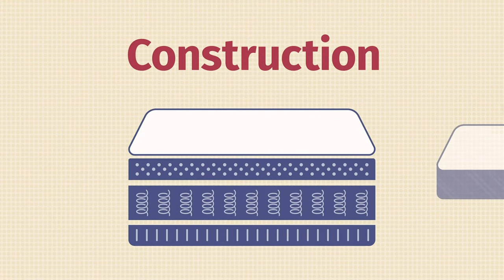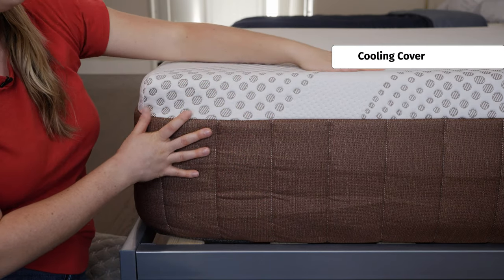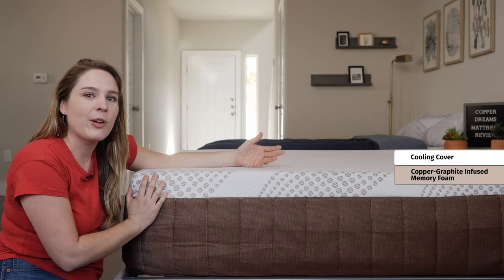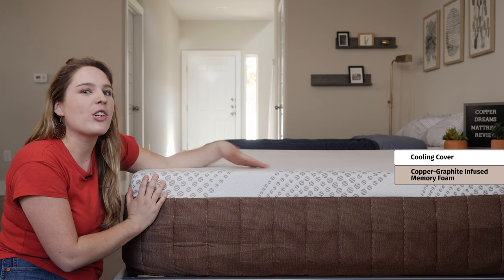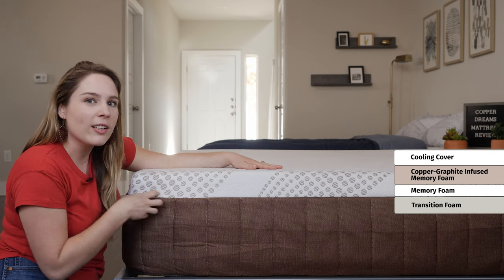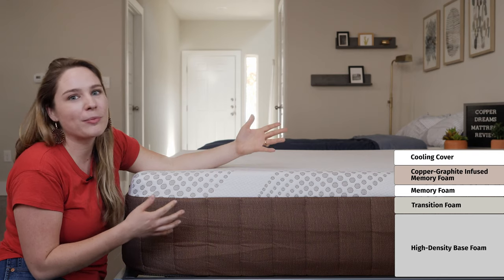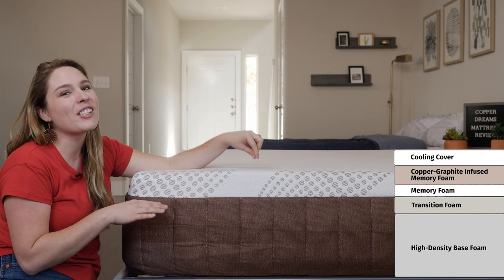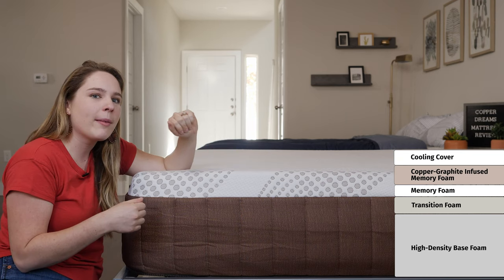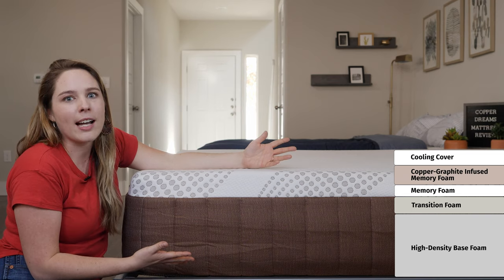Let's take a look at the construction of the DreamFoam Copper Dreams. It's a 13-inch tall mattress with a nice cooling cover on top, which is designed to prevent you from getting too hot at night. Right underneath that, we have our first comfort layer, which is a memory foam layer infused with copper and graphite, which also aids in cooling. Underneath that, you have another layer of memory foam, followed by a transition layer of foam. Finally, you get down to your base layer, which is six inches of high-density base foam. The Copper Dreams has tons of great cooling features, which are really great if you tend to sleep hot at night. In terms of durability, this is a simpler mattress with a more streamlined construction, so overall we expect it to last about five to seven years.